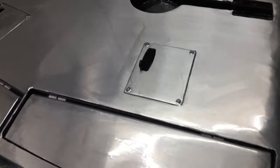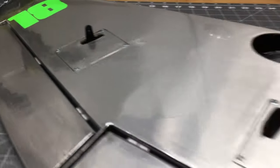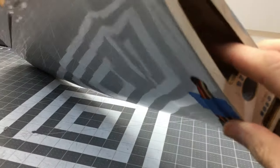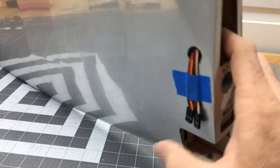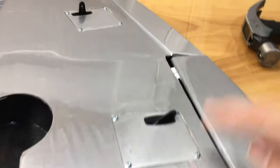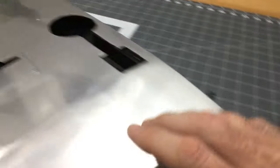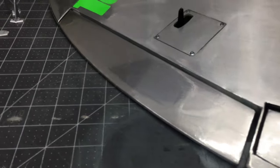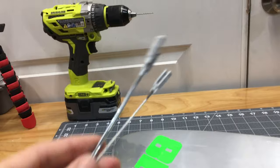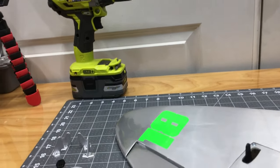We got the flap servos and aileron servos in. As you can tell from the time lapse, we made all new servo wires for the ailerons using 22-gauge wire crimped on. Both wings have flap and aileron servos done. Now it's time to do all the push rods and glue the control surfaces.